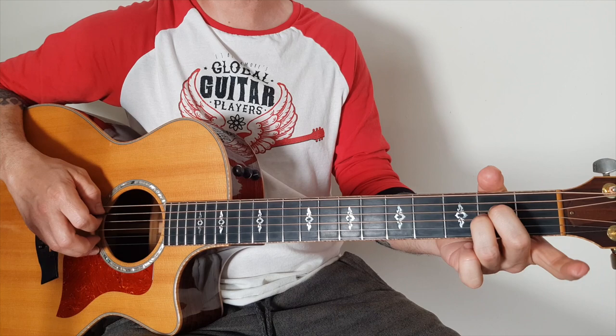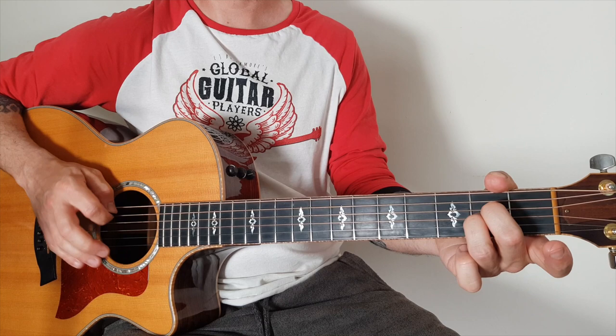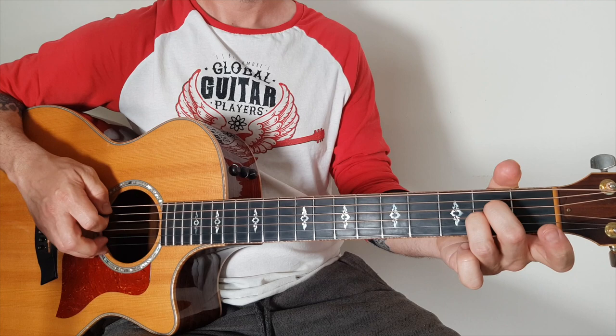It starts off with an A minor — leave your first finger off. Jerry Cantrell, the guitar player, originally plays the acoustic version with his fingers as you can see on the unplugged version, but I'm playing it with a pick here, using my pick to hit the A string and my second finger to pluck the B string at the same time. You don't have to use this technique — you can just use your fingers, whatever you find easier.